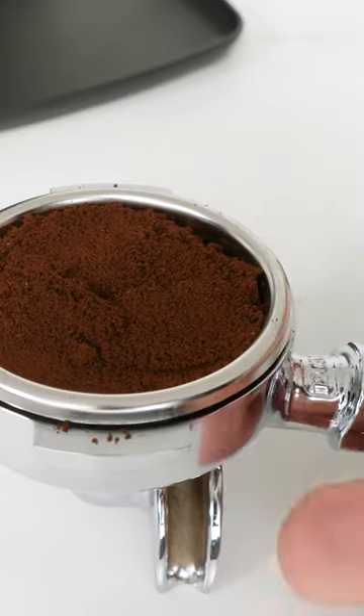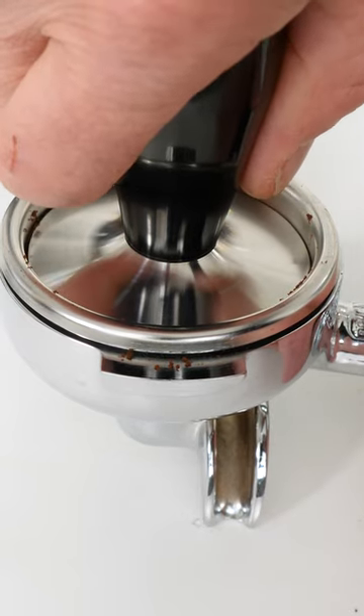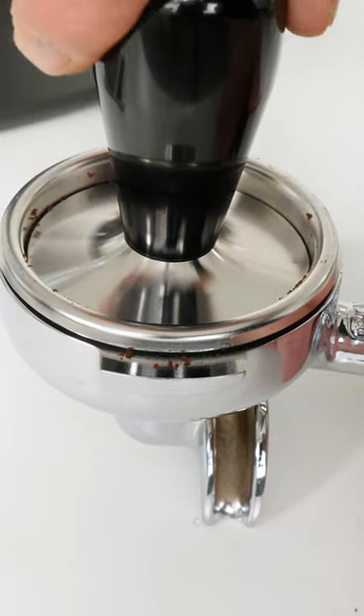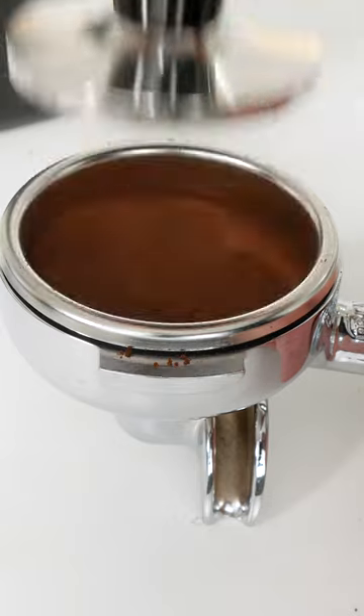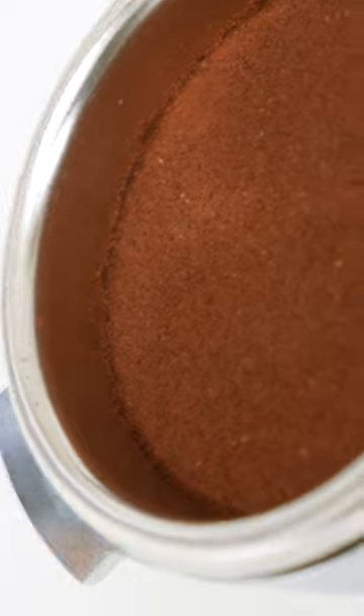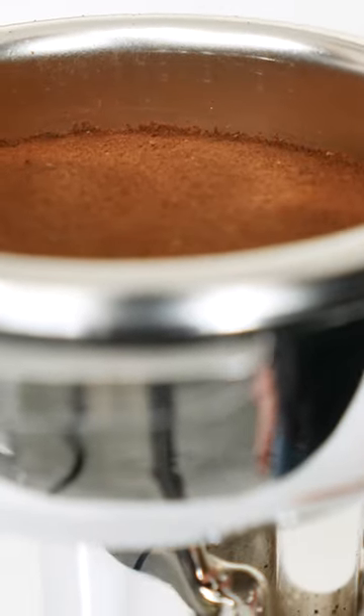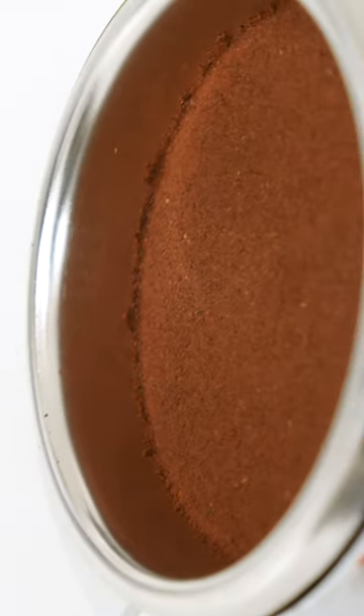Then tamp the coffee to compress it. You really don't have to tamp all that hard — just be mildly firm. The coffee is only going to compress so much, so when you feel it not smooshing down anymore, you're good to go. What's really important is tamping so the surface of the coffee is level edge to edge around the circumference of the filter basket, so brew water flows evenly through the coffee.